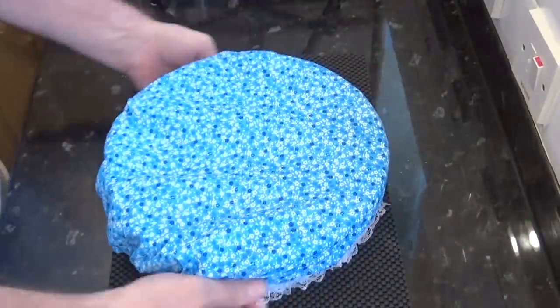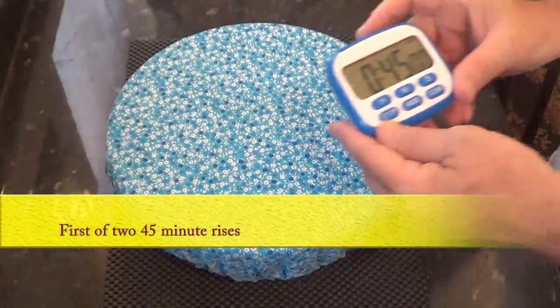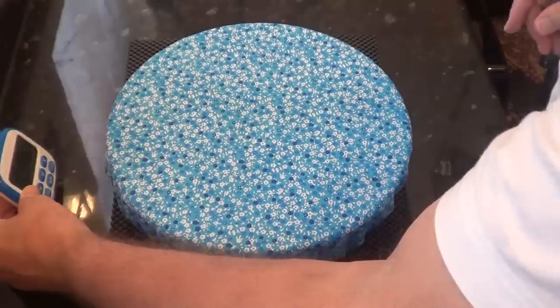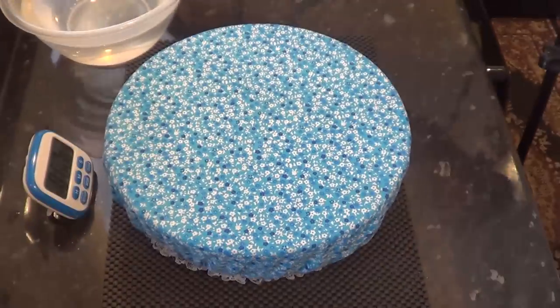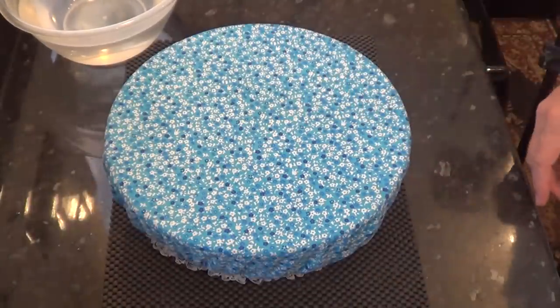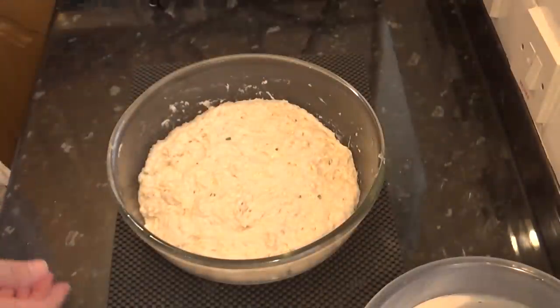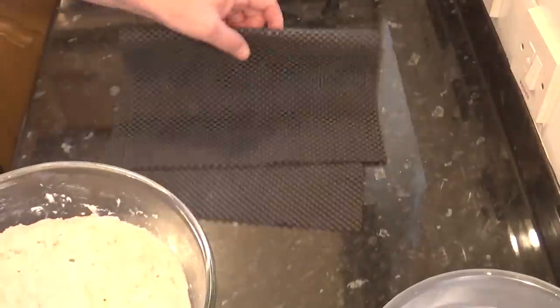I'll cover the dough. I like to use a shower cap but you can use cling film, plastic wrap or even a damp tea towel, and set the timer for the first of two 45-minute risers. As you can see the dough has risen some, but not a lot on this first occasion.